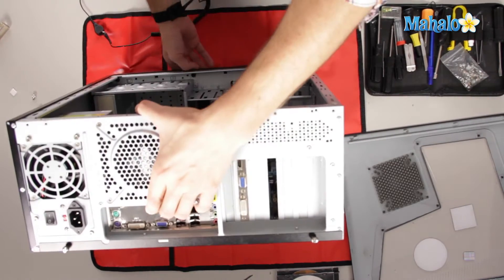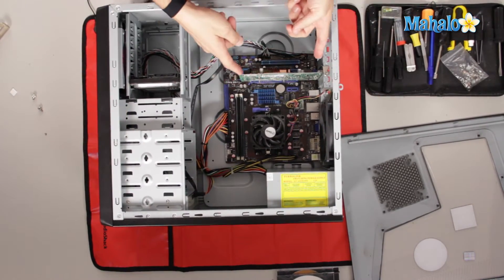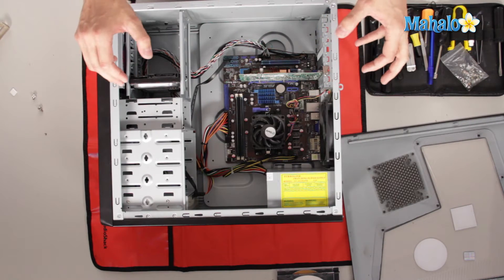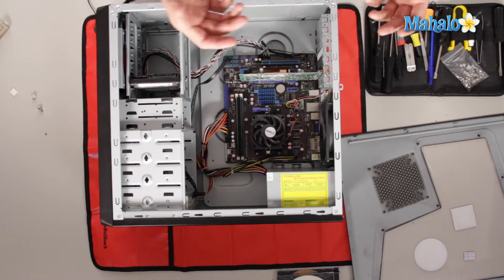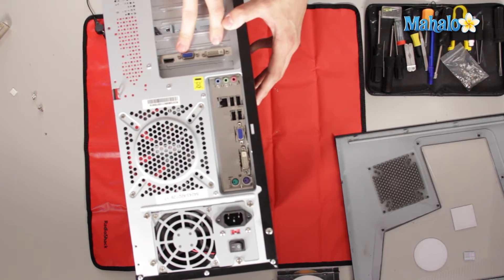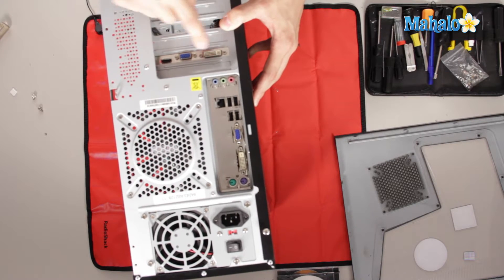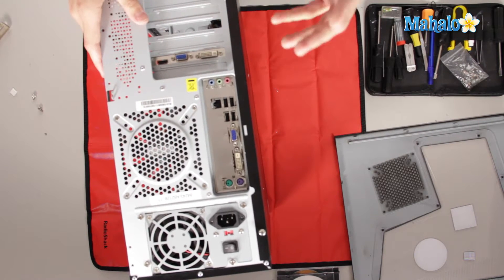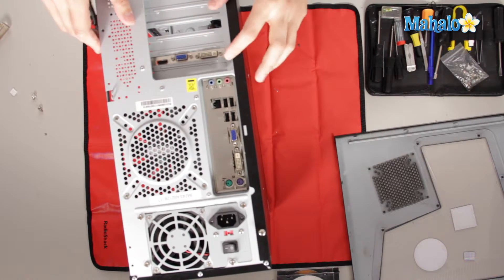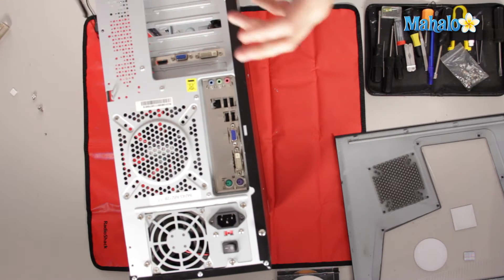Once you have your case open, you'll want to spot your video card, which will be right about here in your system. If you can't tell which one is your video card, a good simple thing to do is look on the backside. Here's our video card because we have a VGA port, DVI, and HDMI, which are all video ports. Don't get confused with the motherboard that also has video on it — we can't remove that. This is our video card because it's separate and it's an expandable card.